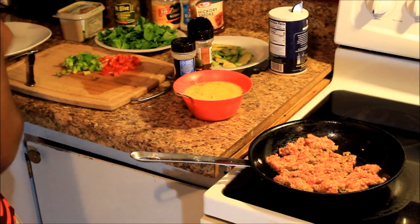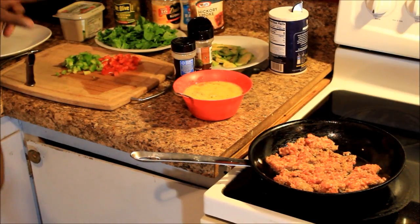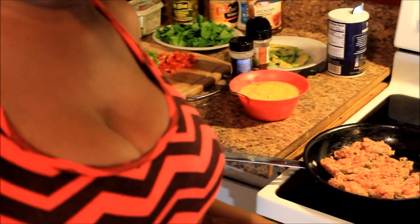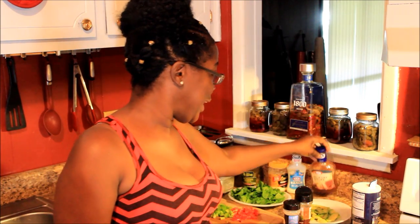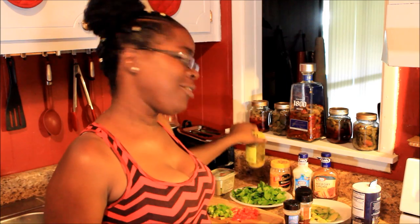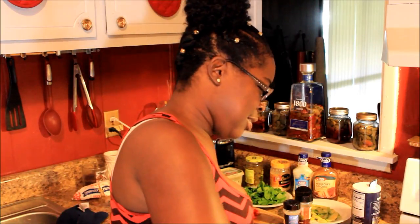I got everything prepped — I got my avocados, my spinach, and red and green bell peppers already cut up. Now what I don't have is salsa. I wanted some salsa but I don't have any, so we're just gonna make do with what we got. I got some hickory smoked barbecue sauce, some ranch dressing, some Duke's mayonnaise, some jalapeño slices, and a little bit of butter. I'm just gonna make a couple of different ones.